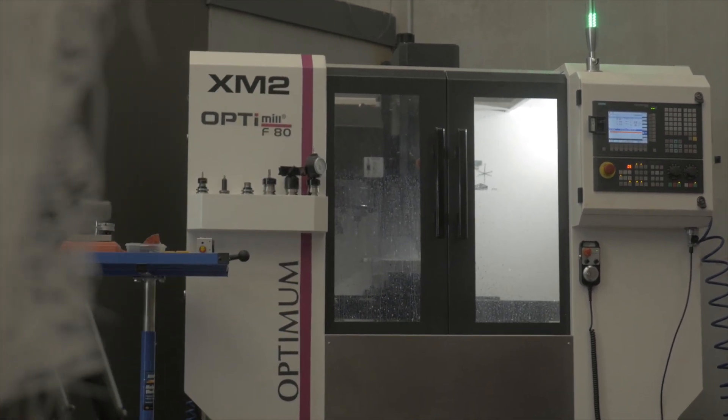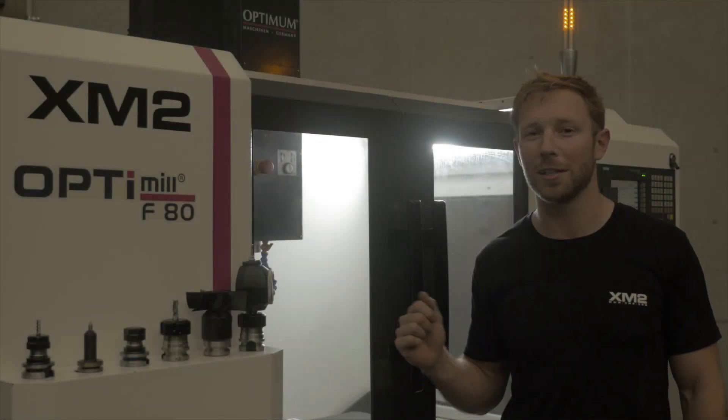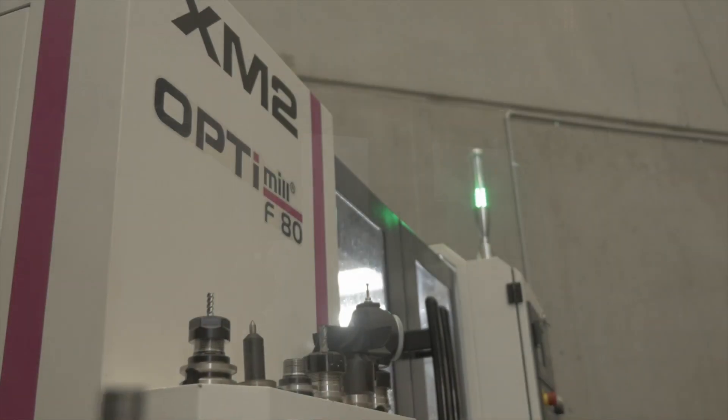There's not a lot of information on the internet about this machine, although there are a few kicking around Australia. I think it's a very good machine for what you pay, which you probably won't get much change out of about 40,000 Australian dollars. It's the Opti-Mil F80.